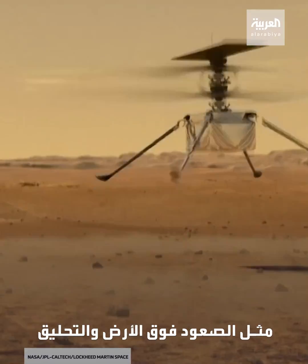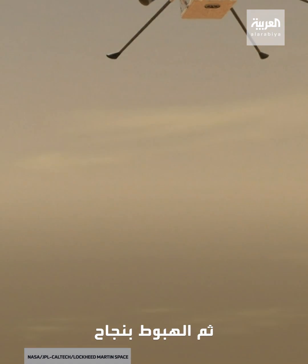The helicopter can only fly a couple of minutes before it needs to land and recharge, which means we have to be very careful how we design each flight. We'll start off with very simple things such as rising up above the ground and hovering, then landing successfully, and then we'll do increasingly complex patterns that will demonstrate the capability of the helicopter to both fly and navigate successfully on Mars.